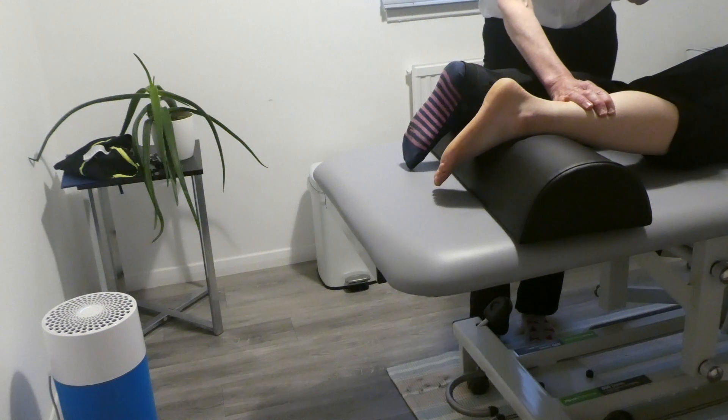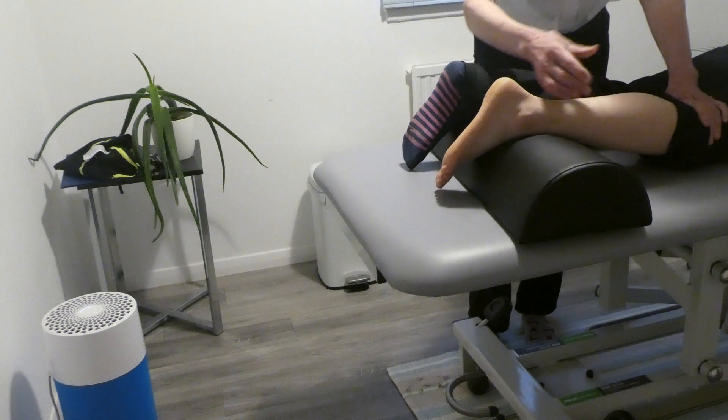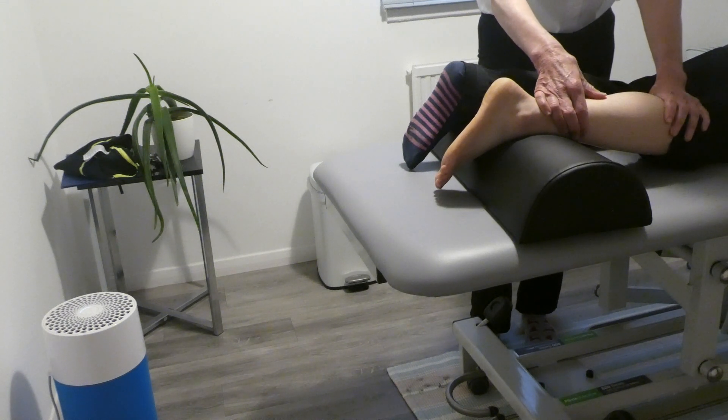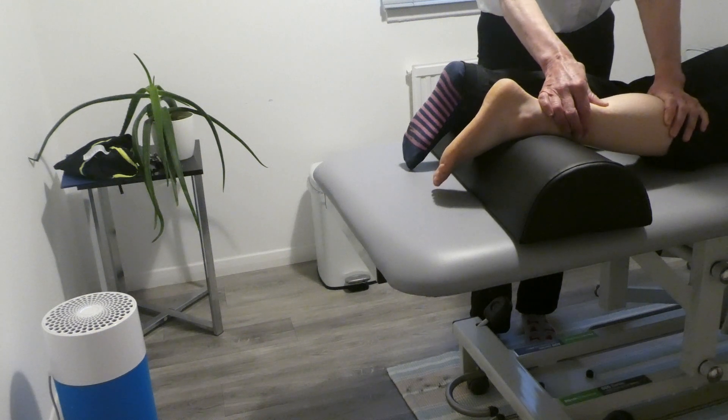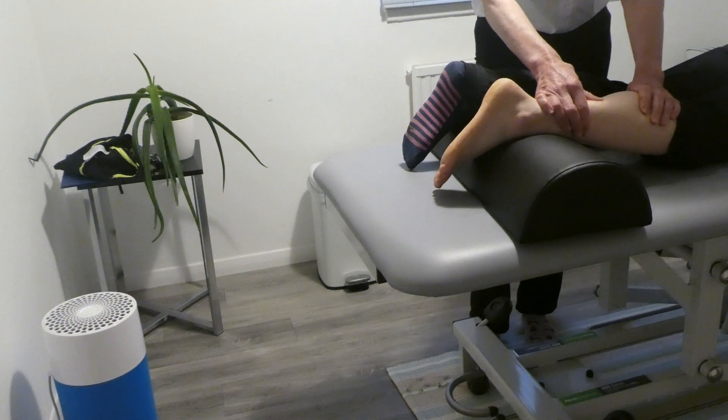The other method for trigger points is called milking — you're squeezing the spot, trying to push all the fluids out in one direction. Your thumb doesn't leave the skin; you're squeezing the toothpaste out of the tube, pushing one way, then releasing and pushing the same way again. Just keep squeezing in the same direction. That's milking, the other way of treating a trigger point.